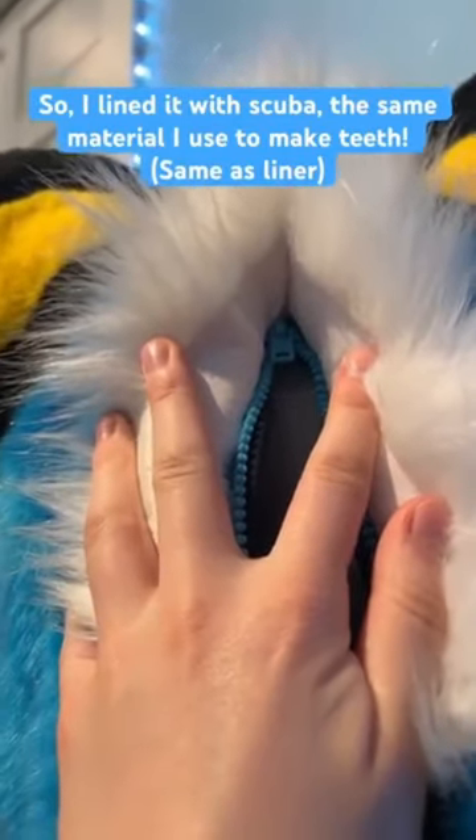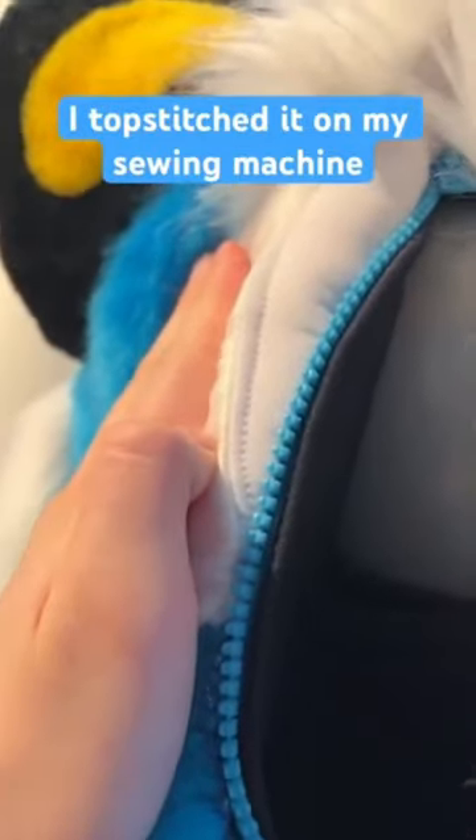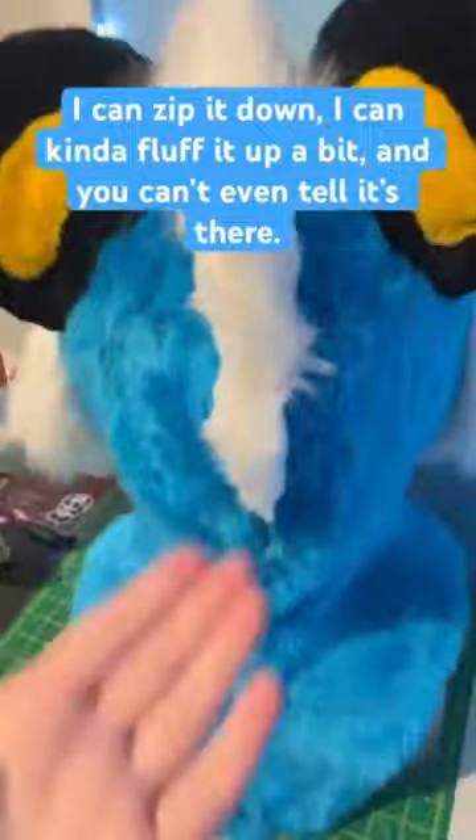So, I lined it with scuba, the same material I use for teeth. I top stitched it on my sewing machine. I can take the zipper — usually not with one hand — I can zip it down, I can kind of fluff it up a bit, and you can't even tell it's there.